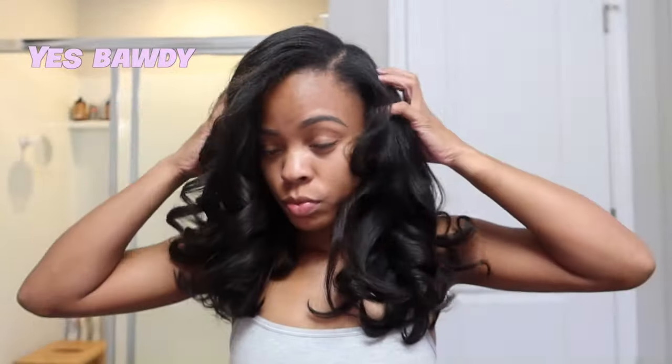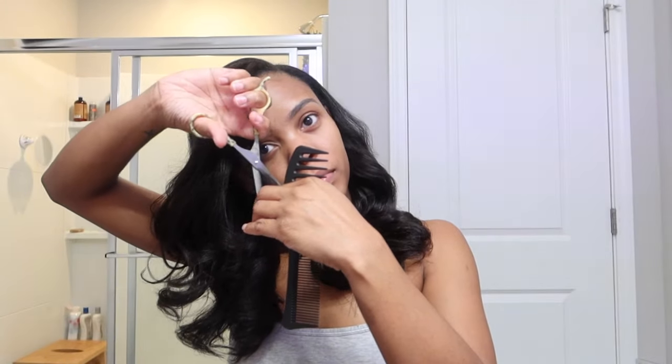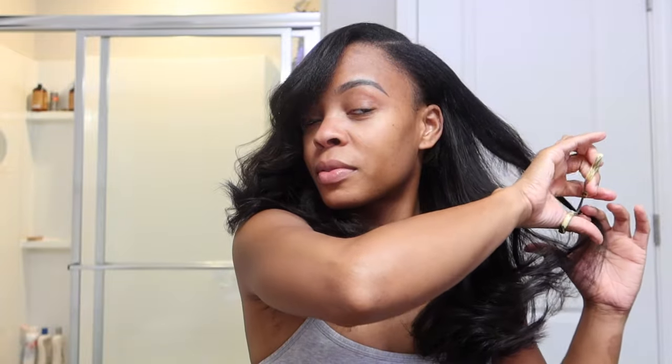Curls, yes! Body, yes! Bounce! This is what I love about the kinky straight texture — this is what I always recommend to my natural hair girlies when you're looking for a texture to blend with your natural hair. I get so many consultations where clients want to invest in sew-ins but they're concerned about the leave-out blending and heat damage. This right here is the answer. I don't even hardly flat iron my leave-out at all.